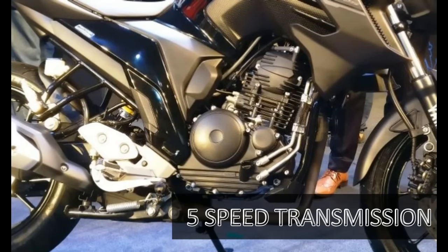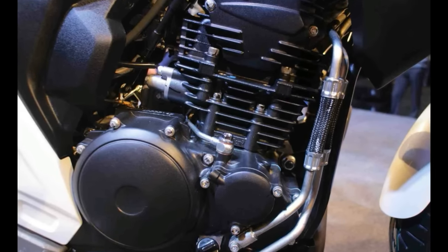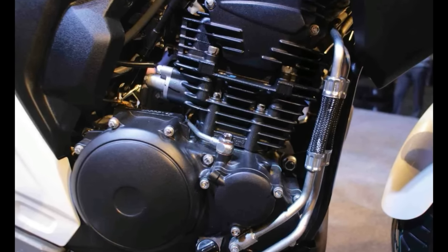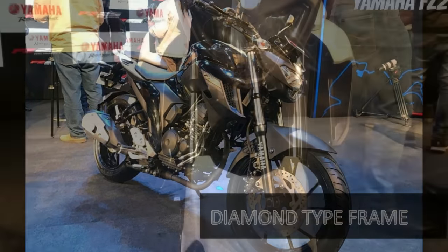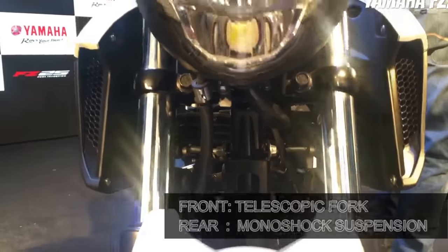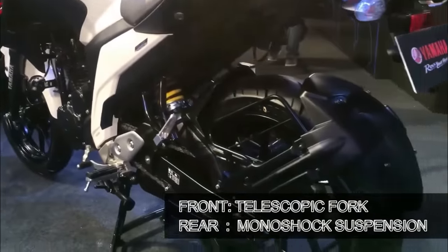The motorcycle comes with a 5-speed gearbox, tuned to provide optimum low-end acceleration along with quickness to ride in the city. The bike is supported by a diamond-type frame, with telescopic front forks and a monoshock suspension setup at the rear.